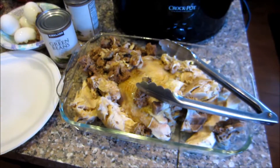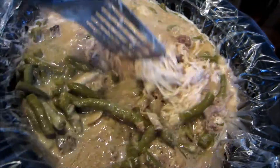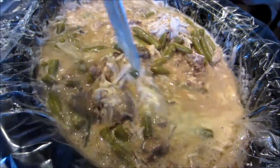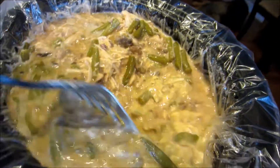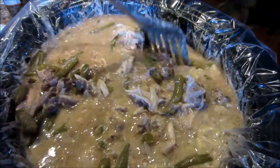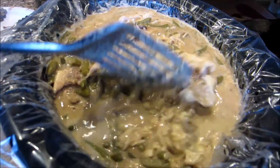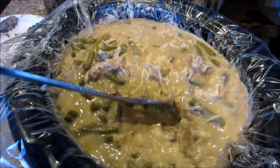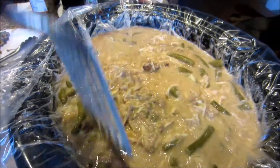Okay guys, here is the end result. We have the chicken, the beef, the eggs, and the bone mixture — I guess I should have stirred that a little better. I put two cans of green beans in. Now what I need to do is let it cool down a little more, and then I put it into plastic containers.